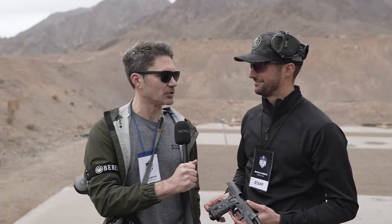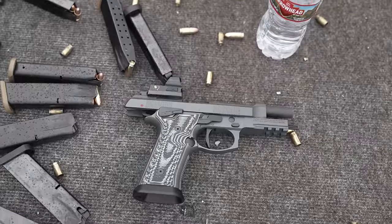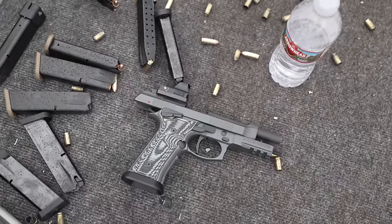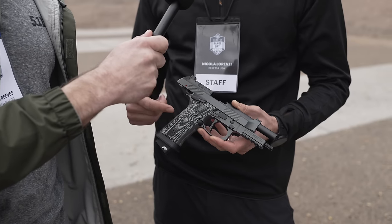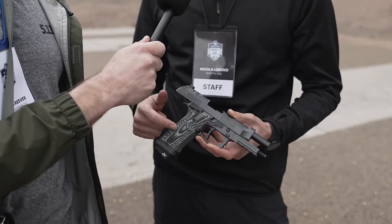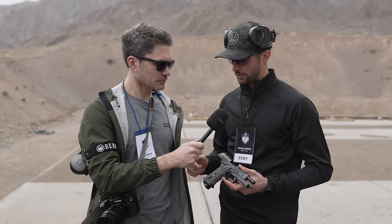I've been told that means shark — that's shark in Italian. So this is basically the first aluminum frame competition gun. The Squalo is a specific configuration for the limited optic USPSA division and comes with three magazines.